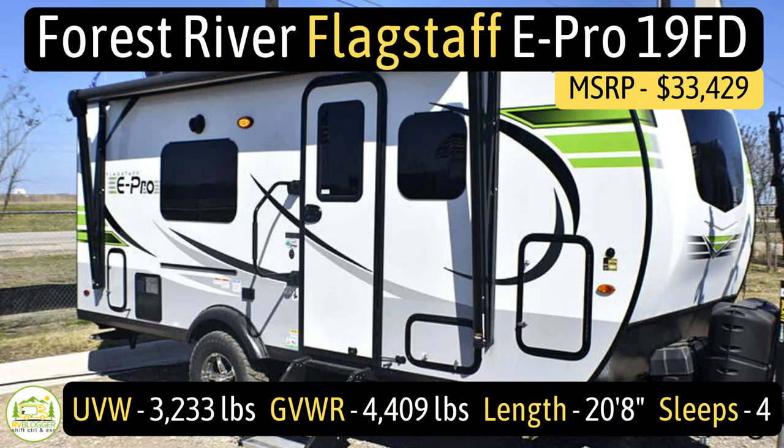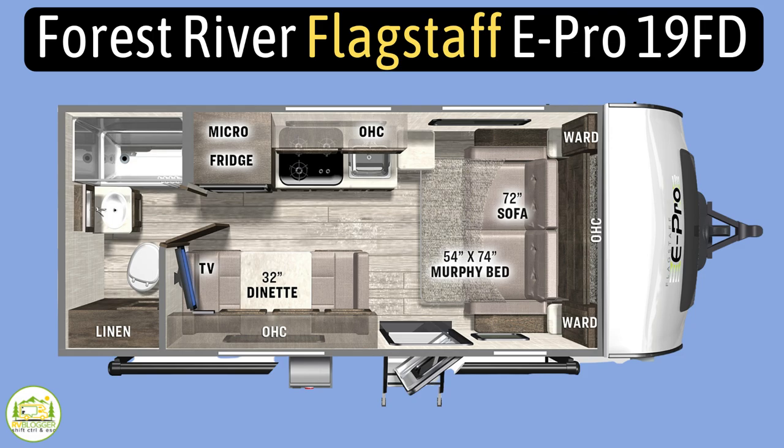This travel trailer is the Flagstaff E-Pro E19FD model. It's got an unloaded vehicle weight of just 3,167 pounds, a cargo carry capacity of 1,151 pounds, for a total gross vehicle weight rating of 4,318 pounds. It measures in at just 20 feet 2 inches long.